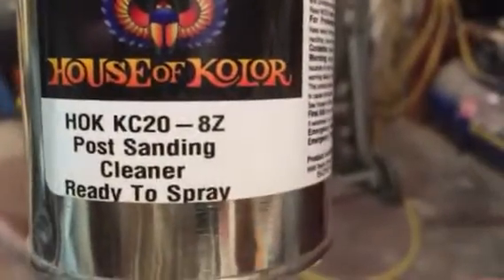The last thing is we're going to take this post cleaner right here, put it on a rag, and simply wipe down all of our work. I took an air hose and blew it off really good, then came in with the post cleaner and wiped it down. I'm just going to go over it one more time here to show you. This is just a House of Colors post sanding cleaner.